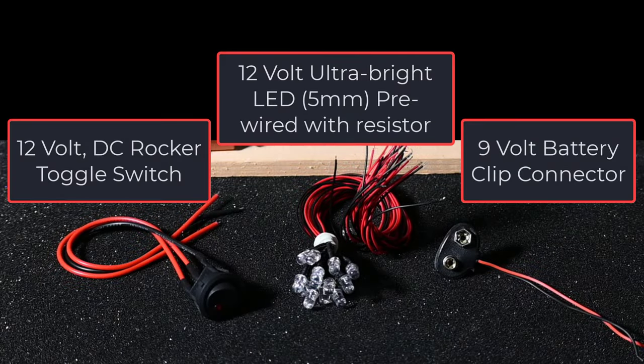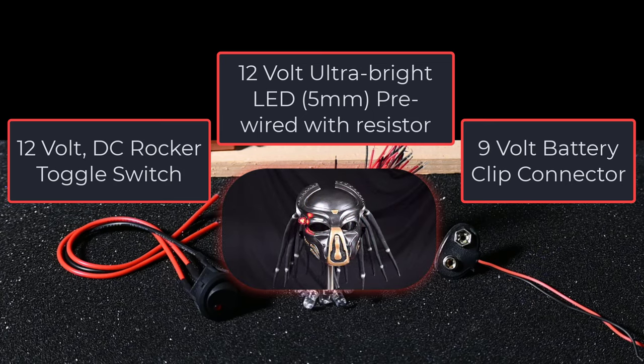Here's a general nomenclature and description for the components, but there will be more detail in the video description. It is important to note that the most practical power source for this project is a 9-volt battery, and you will likely be using 12-volt LEDs. In multiple projects, I haven't encountered a problem using a 9-volt battery, and the brightness of the LEDs is really good.